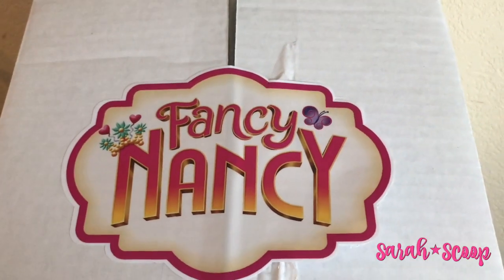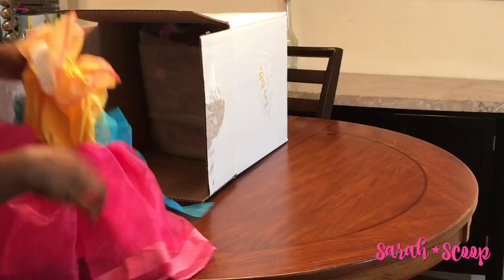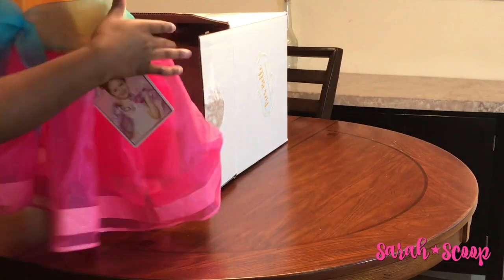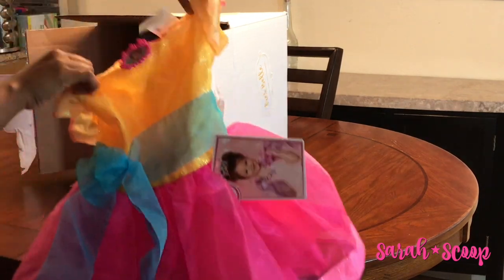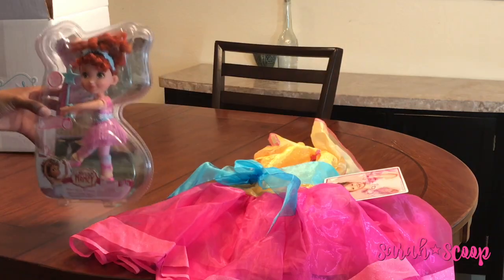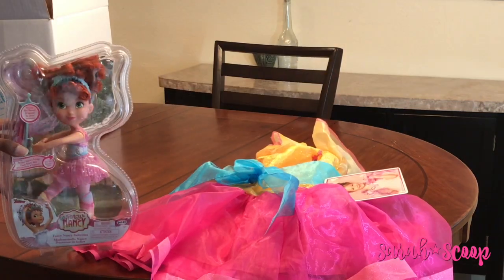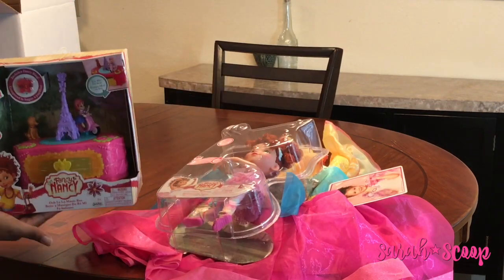So let's go ahead and unbox and see what's inside this giant Fancy Nancy box. We have a cute princess costume based off of Fancy Nancy herself, a lovely little Fancy Nancy doll in her ballerina costume, and finally a Fancy Nancy music box.